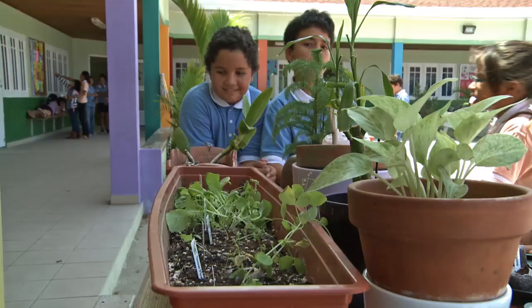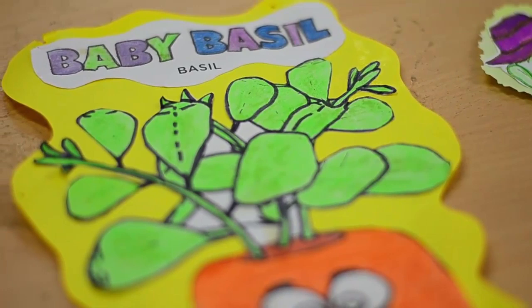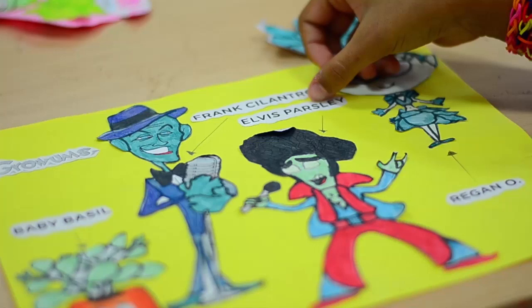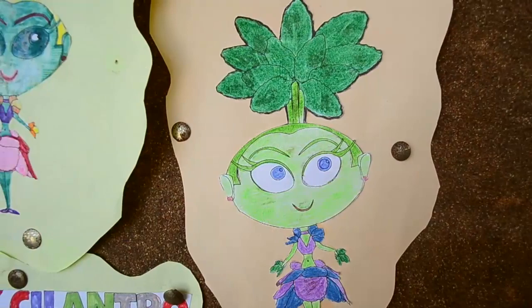This is the basil and the name of the character is Baby Basil. This is Regan Oregano and this is the oregano. This is Frank's cilantro — the cilantro. This is Elvis's parsley — the parsley. And this is Regan Oregano and Baby Basil. This is Elvis's parsley.